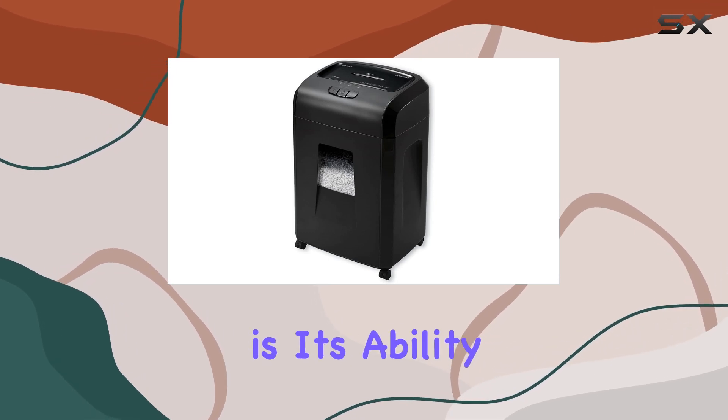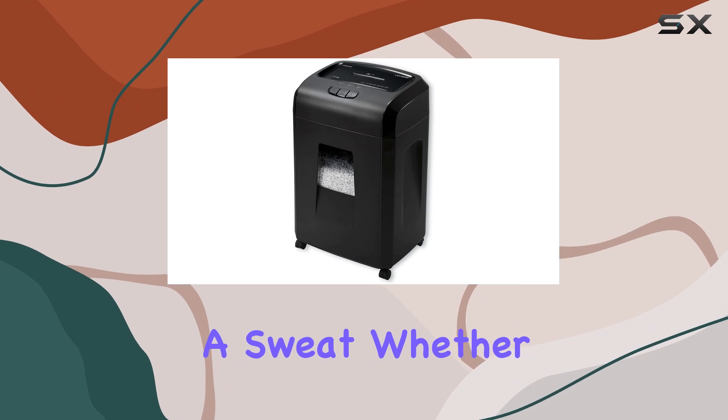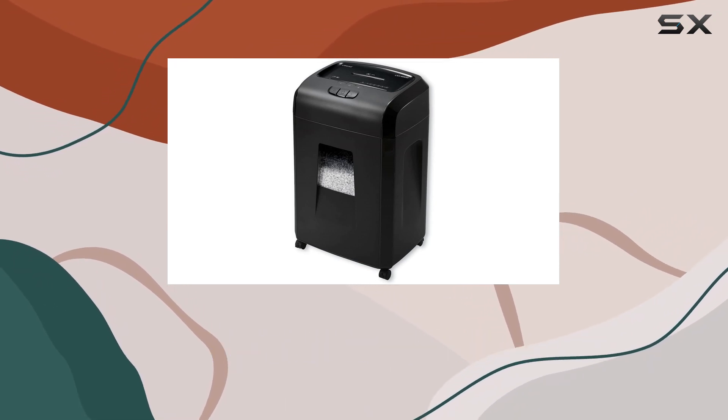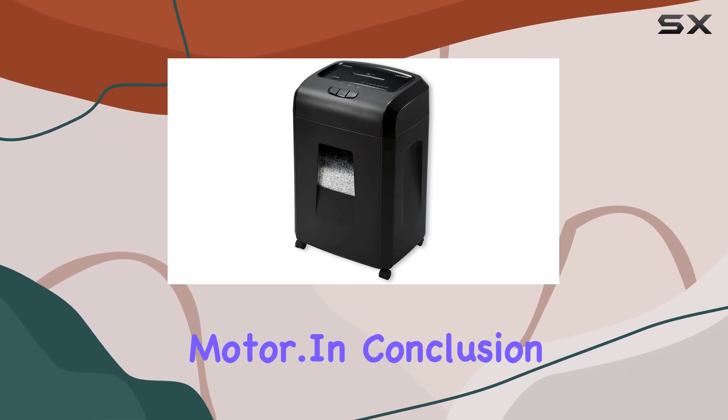What sets this shredder apart is its ability to tackle heavy-duty shredding tasks without breaking a sweat. Whether it's old files, credit cards, or CDs, this shredder handles them all effortlessly, thanks to its robust design and powerful motor.